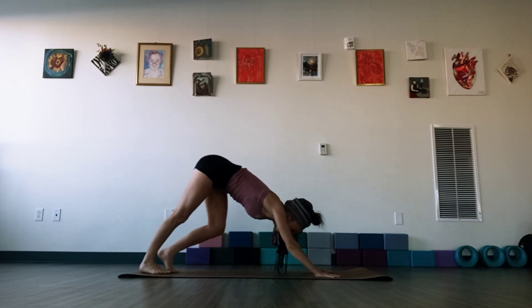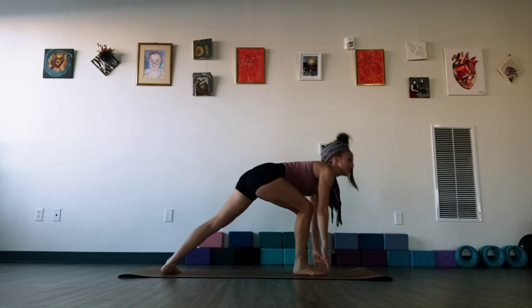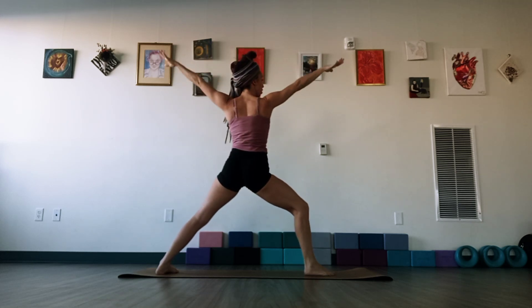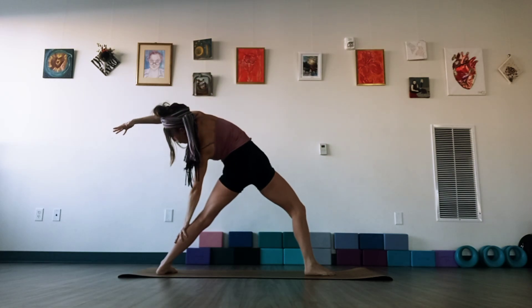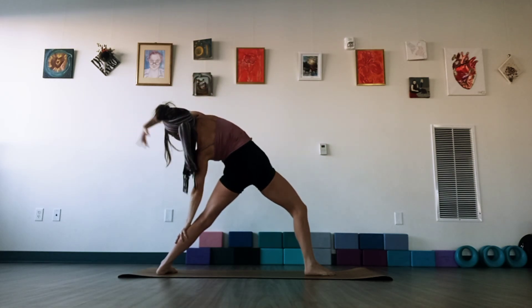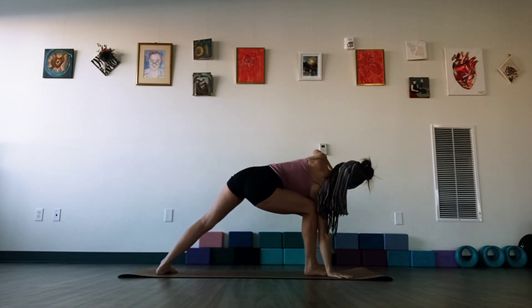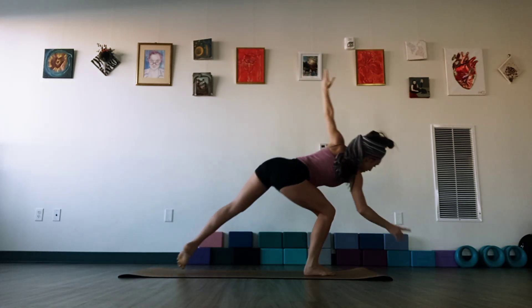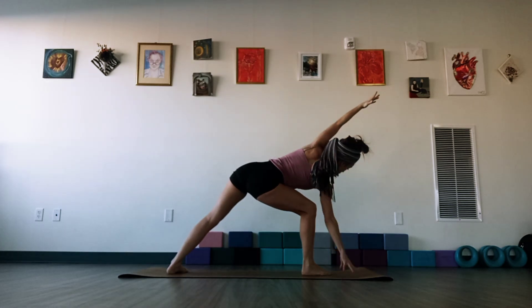Let's raise the right leg, breathe in. Exhale, lunge the right foot to the top of the mat. Take Warrior One, breathe in. Exhale, open to Warrior Two — flipping the right palm of the heel up and back — find your Peaceful Warrior. Breathe in, and then exhale, right hand either elbow to the thigh or hands to the floor. If your elbow's on your thigh, feel free to adjust a little bit, because we're going to want to be shifting our weight and touching the floor — we're going to be going into Half Moon balance.